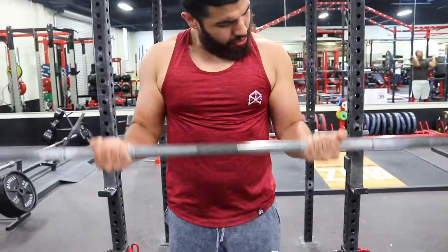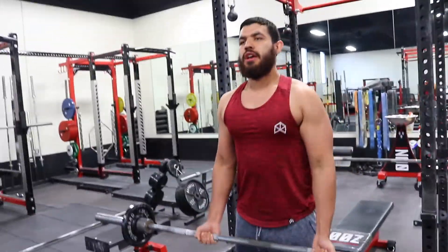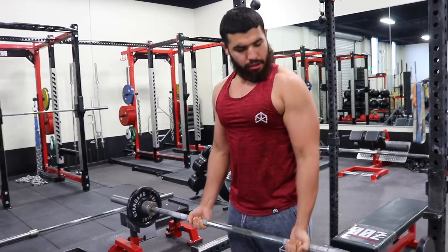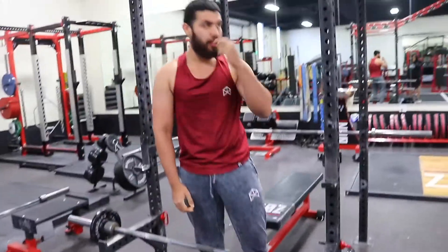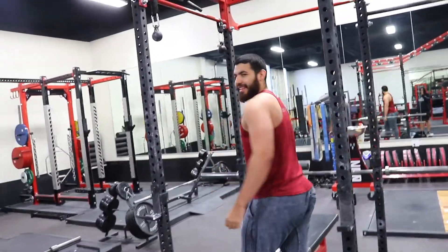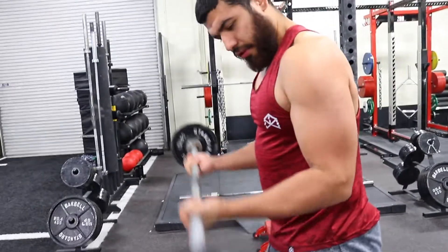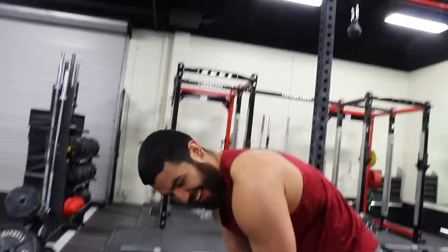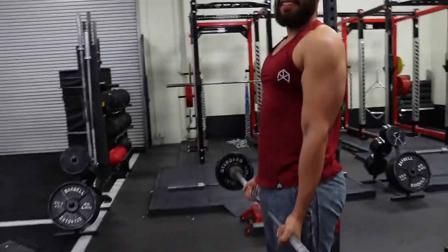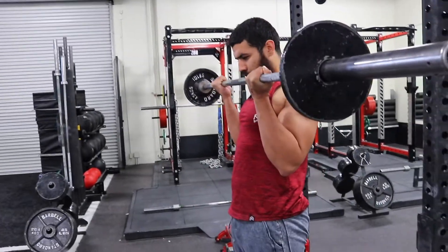If you want to get strong as possible, barbell curls — because you can lift more weight, keeping your arms under heavier tension, which will make your arms stronger over time. If you need to work on imbalances, work dumbbell exercises. But when it comes to strength, which is important — you need strength to build muscle — that's why I did a powerbuilding program before I did my shredded phase. Don't think just low weight high reps is enough. Strength is important, so barbell curls, heavy barbell curls.